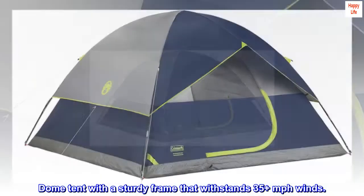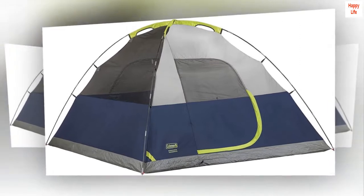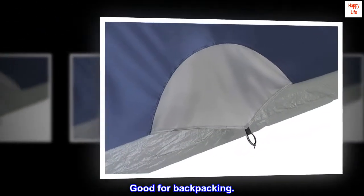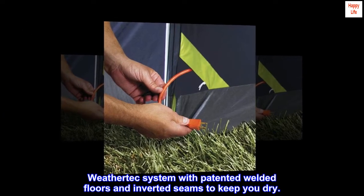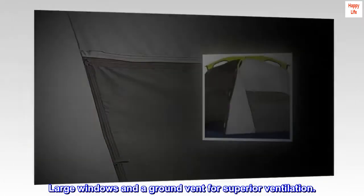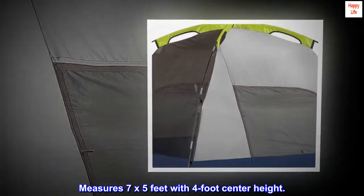Dome tent with a sturdy frame that withstands 35-plus MPH winds. Easy setup in only 10 minutes. Good for backpacking. WeatherTech system with patented welded floors and inverted seams to keep you dry. Large windows and a ground vent for superior ventilation. Measures 7 by 5 feet with 4-foot center height.